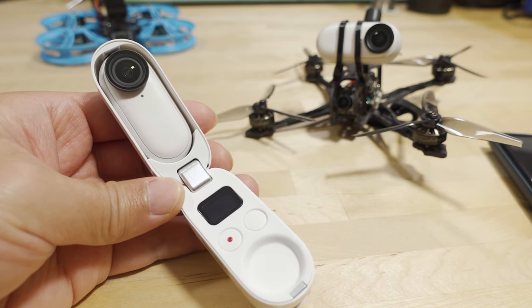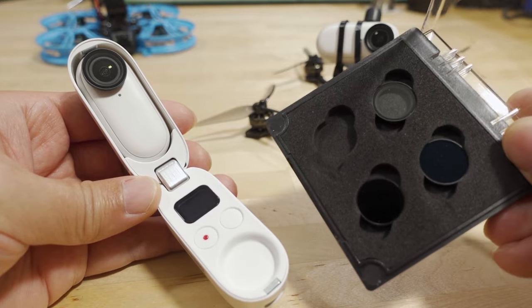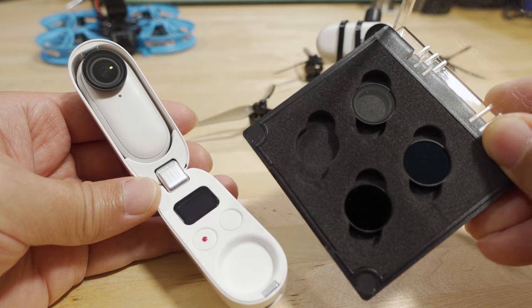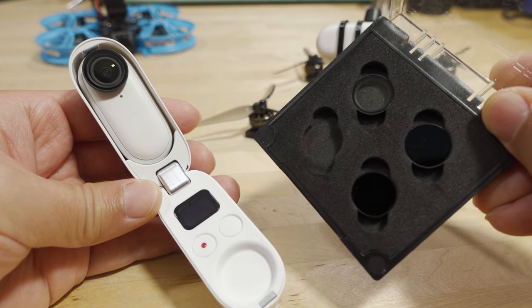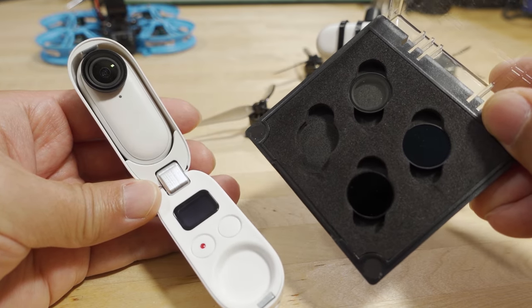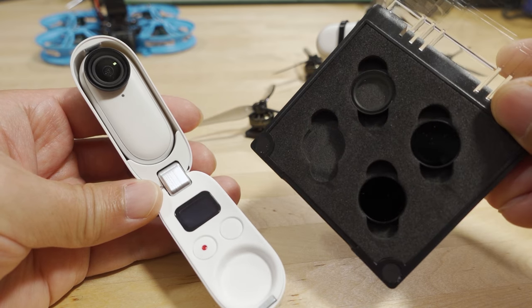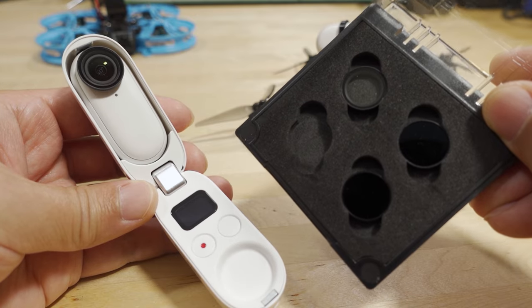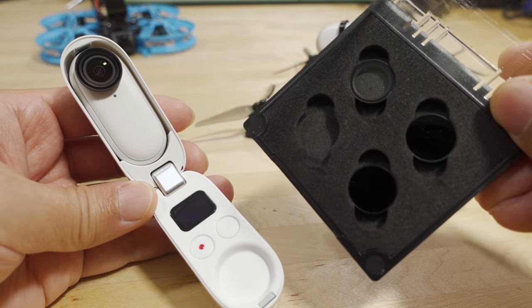The next thing you want to get are the ND filters for the Go 2. Here are a few of them — this set is made by Freewell. I'll have information later in the video about how to get this for free. It's about $30 to get this set of ND filters, which will help you control the shutter speed and actually makes the video look much better.